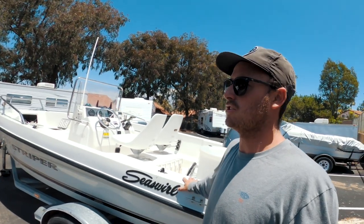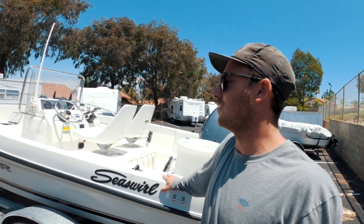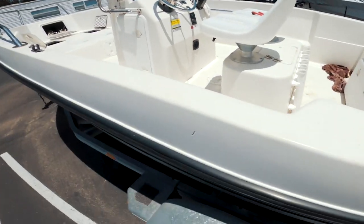I try to only fish with about three people in this boat — I've done four but it gets a little hectic. I try to keep it to two or three. It fishes two really well, and three is good as well, but you have to coordinate your casting and all that.